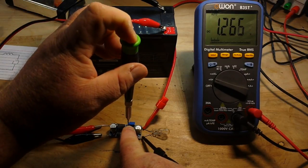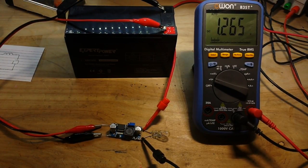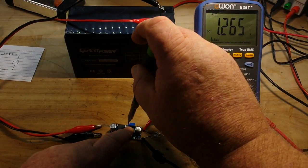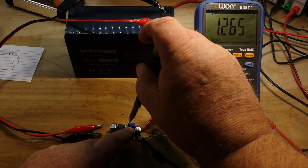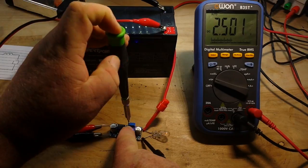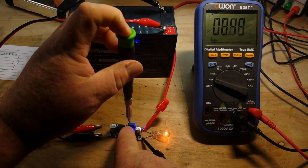So 1.266 volts clear up to 11.8 — that's pretty nice, that's a good range. My eyes are so bad I can't even see that little tiny screw. That's why I usually buy the ones with buttons, but I figured we'd take a look at something that was super super cheap.